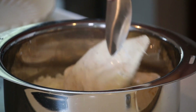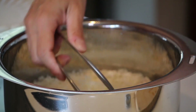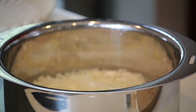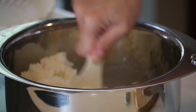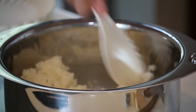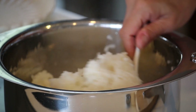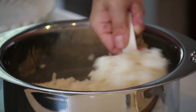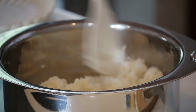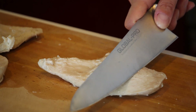Let's take the chicken out. Fluff and mix the rice. Let's cut the chicken — slant the knife like this and cut like you're shaving it.